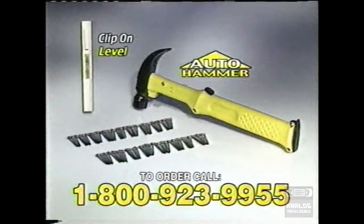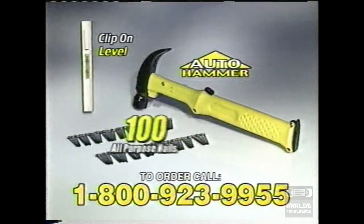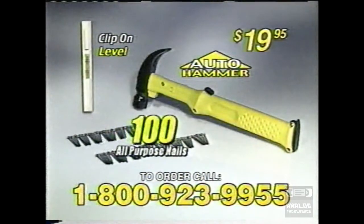You get the Auto Hammer, plus this handy clip-on level, and 100 all-purpose nails to use the minute you get your Auto Hammer — all for only $19.95!